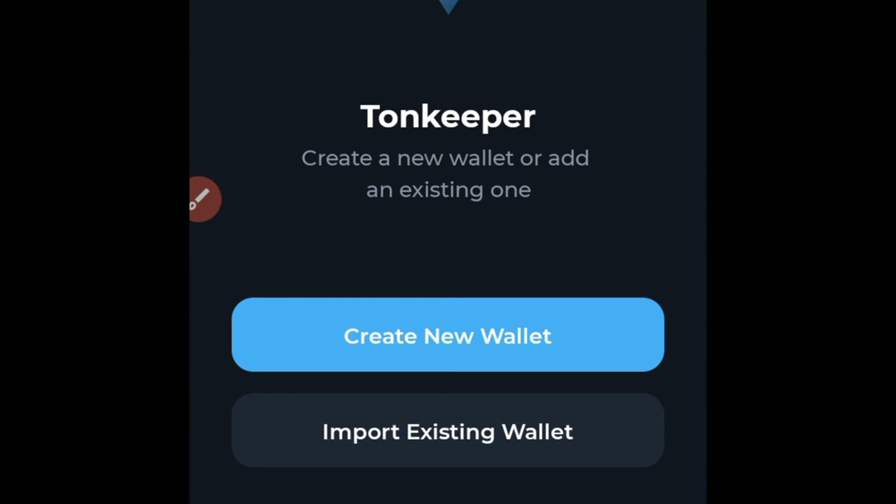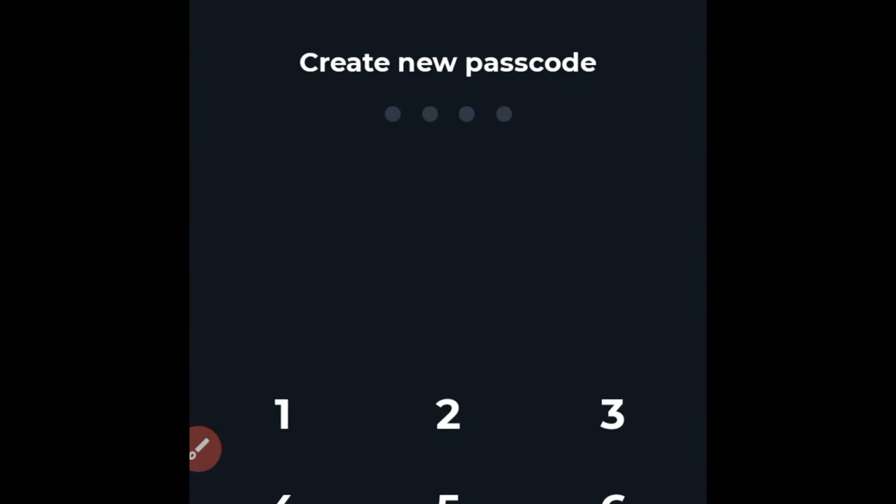Once you come to this page, it tells you to import from an existing wallet. If you already have a Tonekeeper wallet, use that option to import. If you don't have one, go ahead and create a new wallet by clicking on that option.